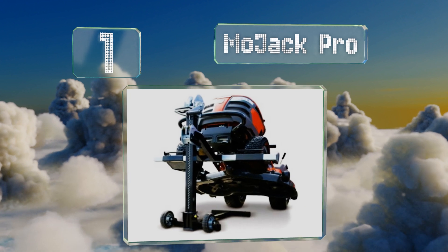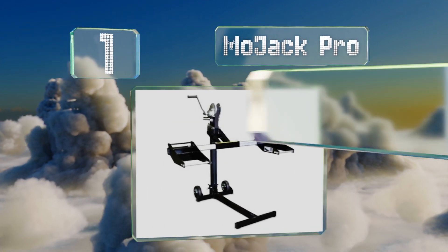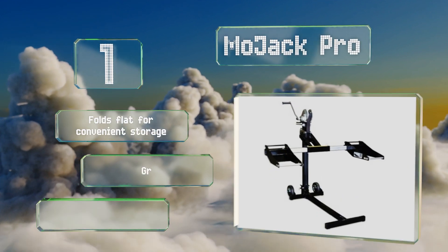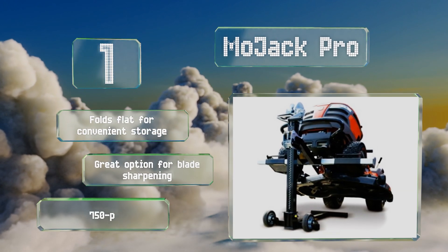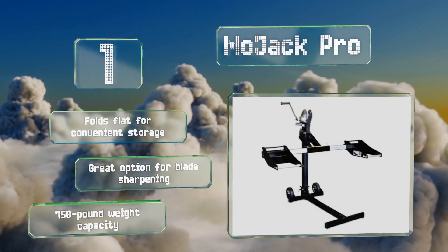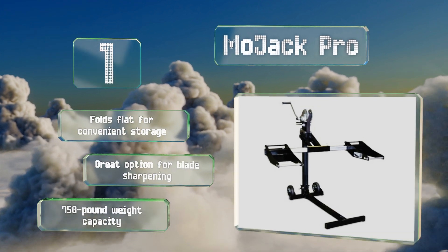Coming in at number one on our list, ensure swift and safe maintenance of your landscaping equipment using the MoJack Pro. Capable of raising the front ends of most riding mowers up to 27 inches off the ground, its handy self-braking winch and ratcheting safety lock can be operated with one hand. It folds flat for convenient storage and is a great option for blade sharpening. It has a weight capacity of 750 pounds.